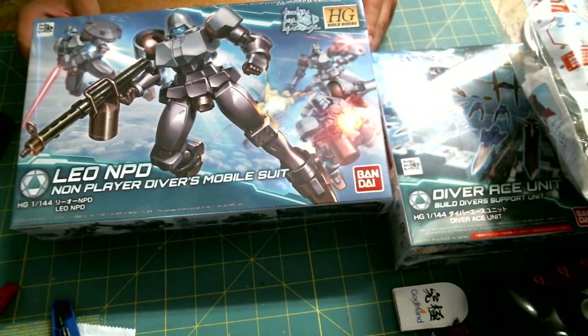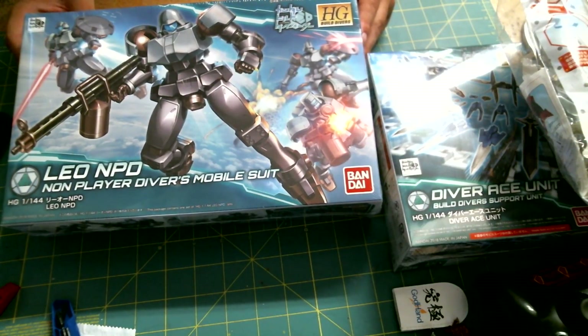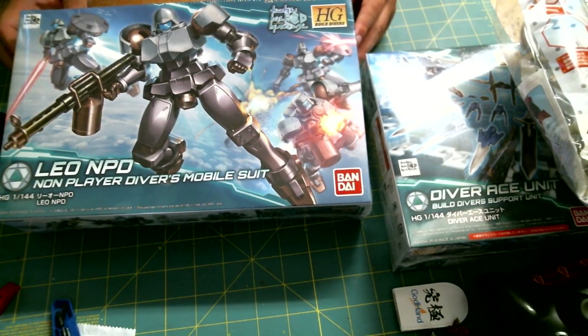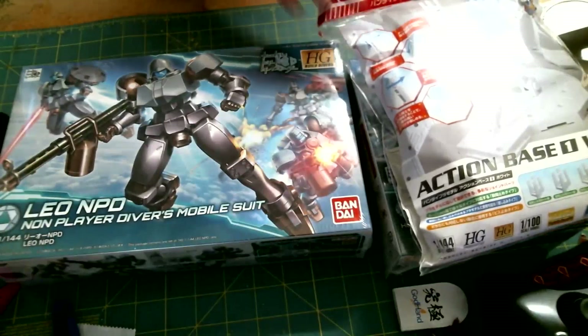Next we have the Leo NPD — non-player driver — mobile suit. I already have this kit and I'm in the process of building it, so I'm not sure what to do with this one. Comment below, I guess. We have two more items in here.